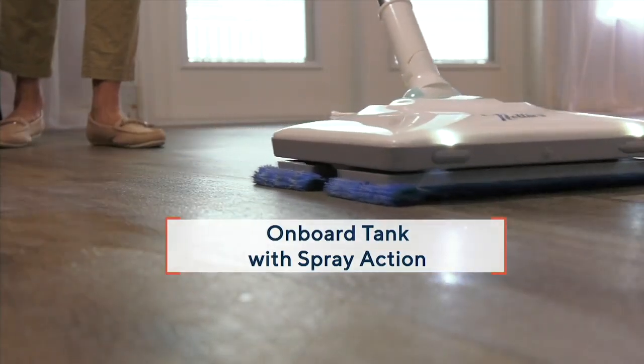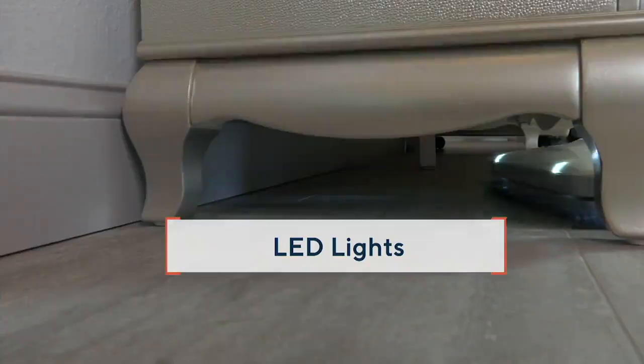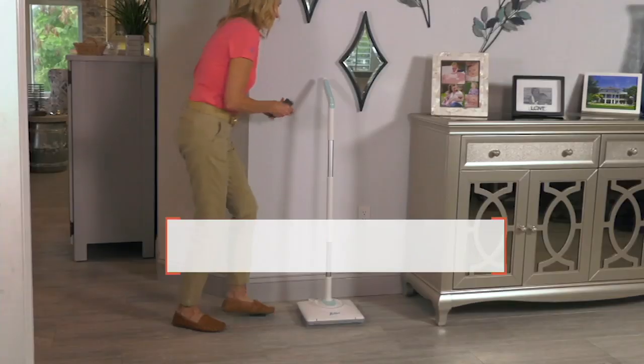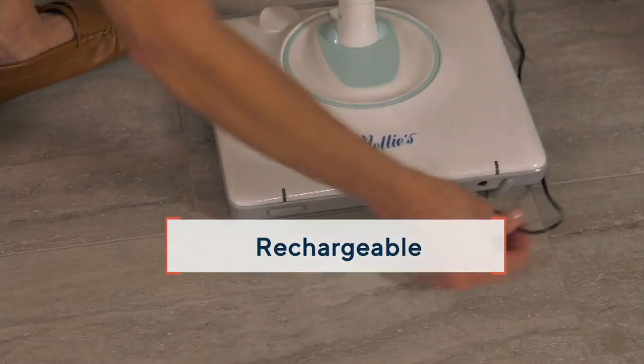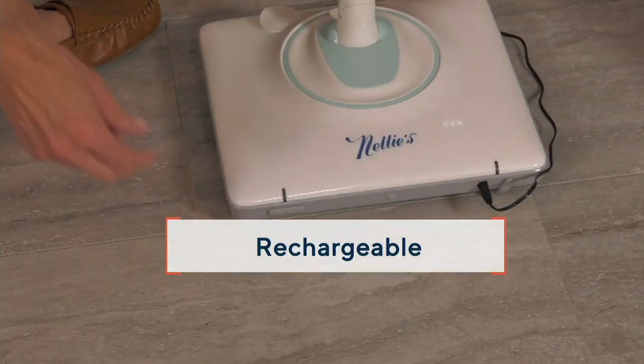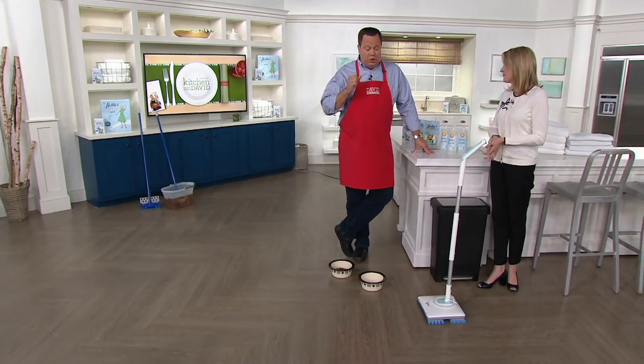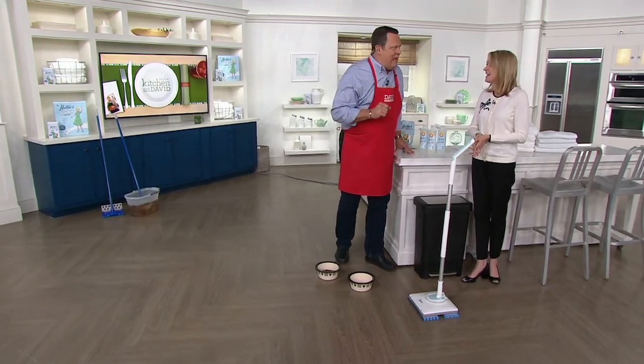It has an onboard tank, so you have your sprayer. You can use Nelly's floor cleaner, distilled water, or your favorite floor cleaner. You even have lights so you can see the dirt underneath furniture. And it's rechargeable — no more tripping over cords. It's super powerful.